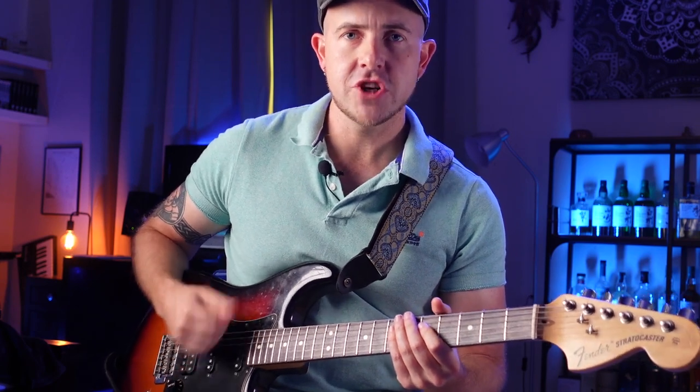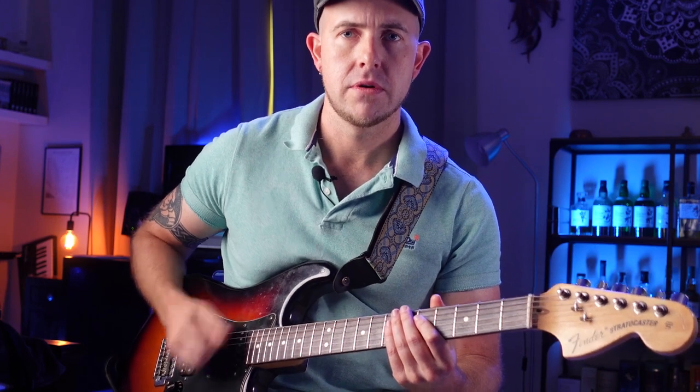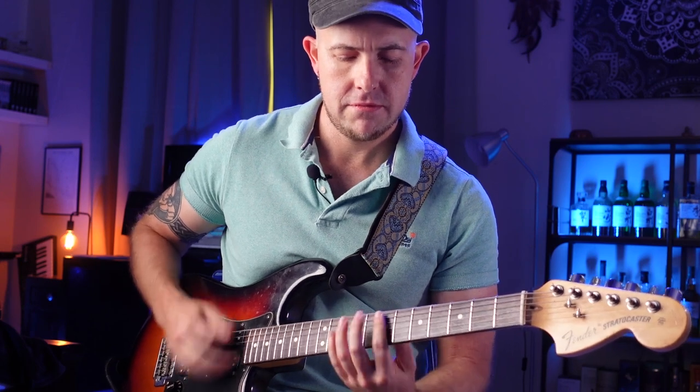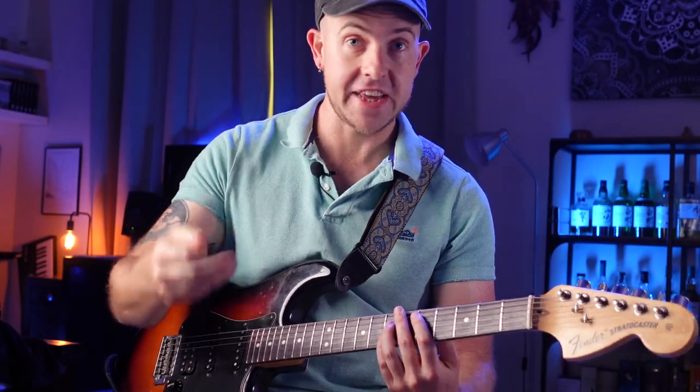The other thing is to make sure that you actually get the dead notes and the groove with your right hand. This motion is going to be consistent throughout the whole riff — you won't be going down-up like that. It's down strokes on all of the down beats and all of the ands too.